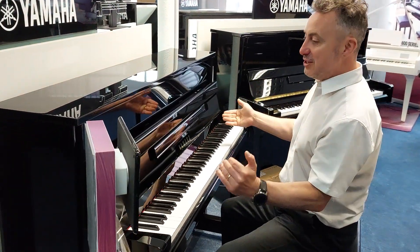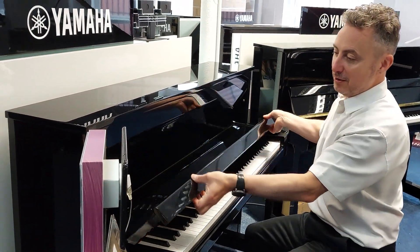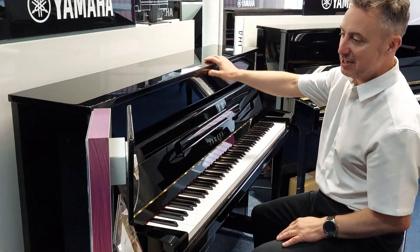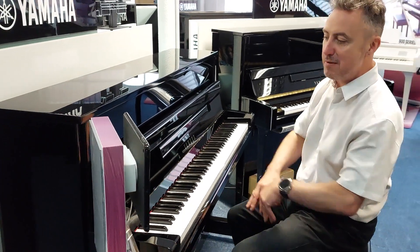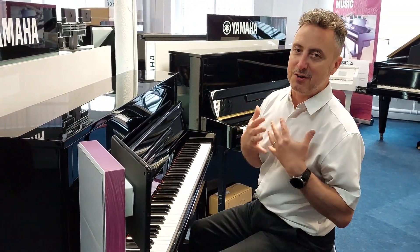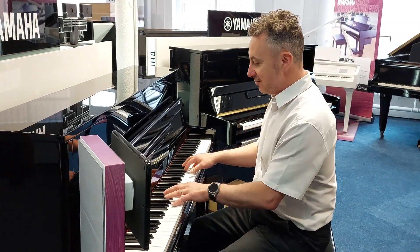This is called a Yamaha B2 SC2, or Yamaha B2 Silent. First of all, it is a really beautiful acoustic piano — in this case a fabulous polished ebony finish with traditional legs and three pedals, lovely brass finishes. It's got a beautiful sound and a great key action.